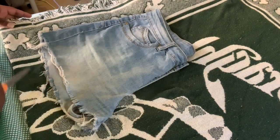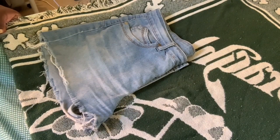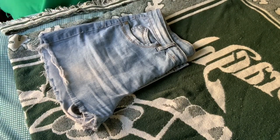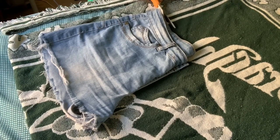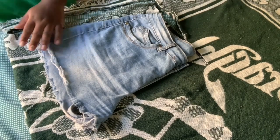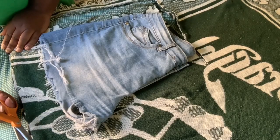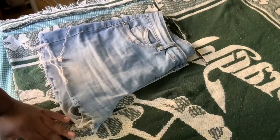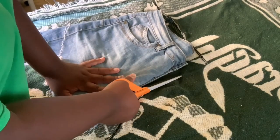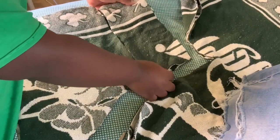I added at least two inches of seam allowance. I also moved the shorts template a little upwards because I wanted a high-waist look. You'll see there's a lot of blanket space at the bottom of the jean shorts. The blanket is unfolded again and I just cut a straight line at the bottom. Here's how it looks once you cut it out.